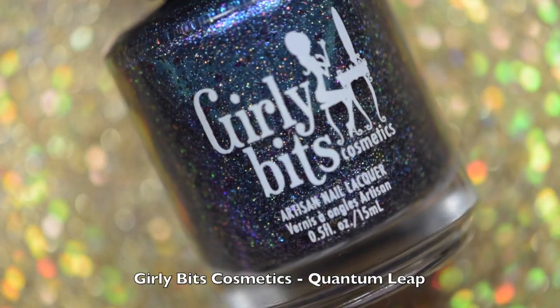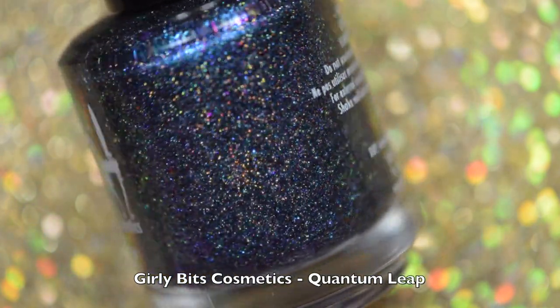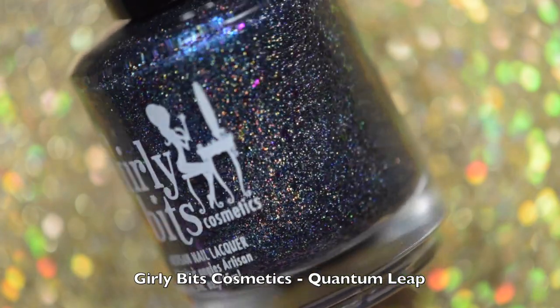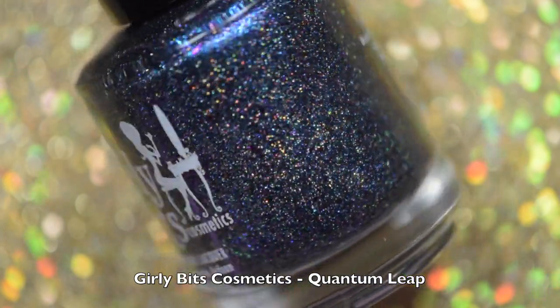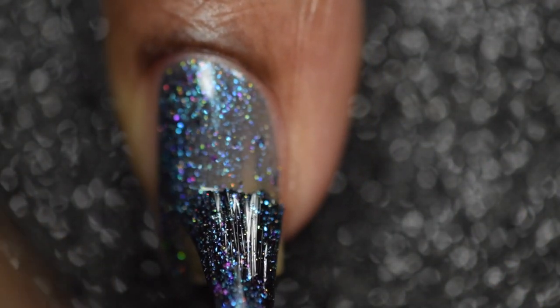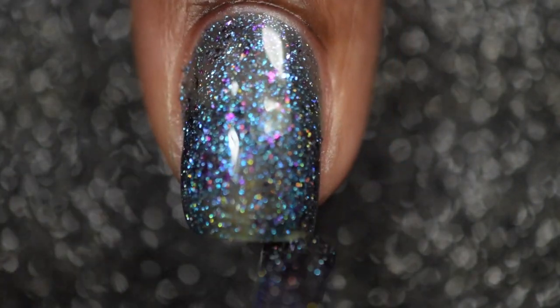And the second polish that I'll be sharing from the March My Manny box is Girly Bits Quantum Leap, which is a navy-based polish packed with scattered hollow glitter, purple shimmer, various colored flakies — and this is just stunning. I'll be going in with three thin coats on my application.